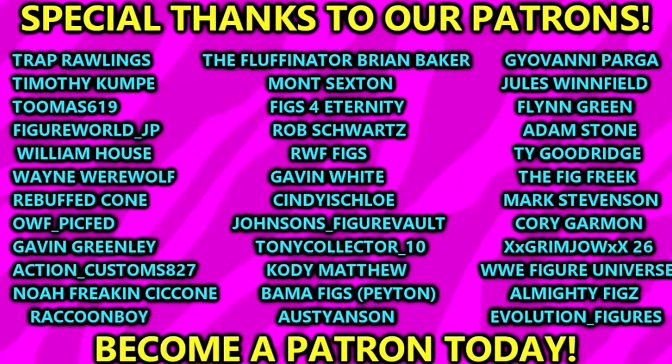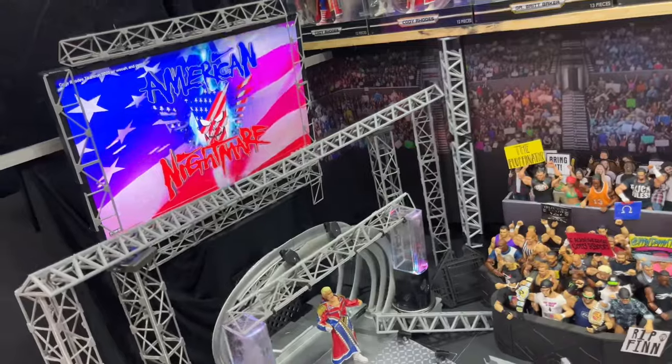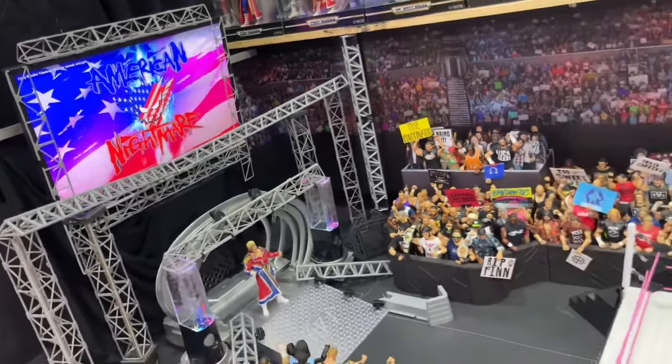Huge shout out to our Patreon members of the MDT YouTube channel — thank you guys so much. They also contributed to the custom arena by giving feedback on certain things. That's gonna do it — thank you for watching, subscribe to the channel, have a blessed one, and I'll catch you in the next one.